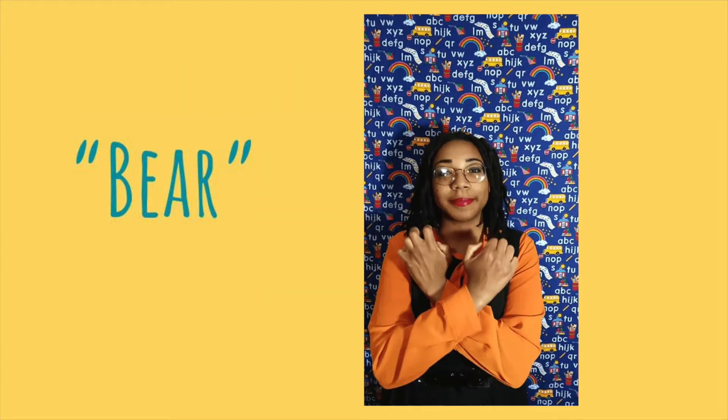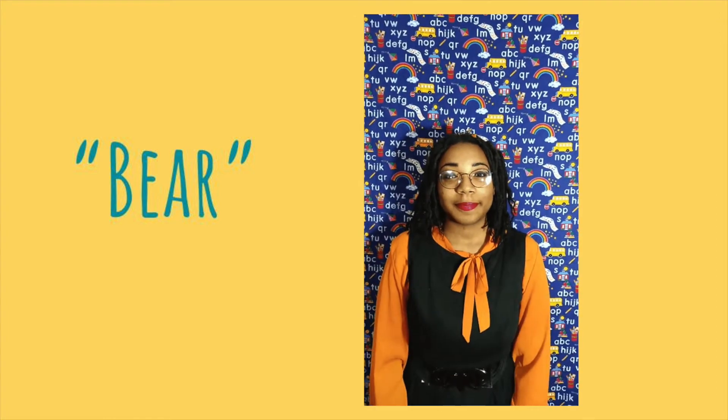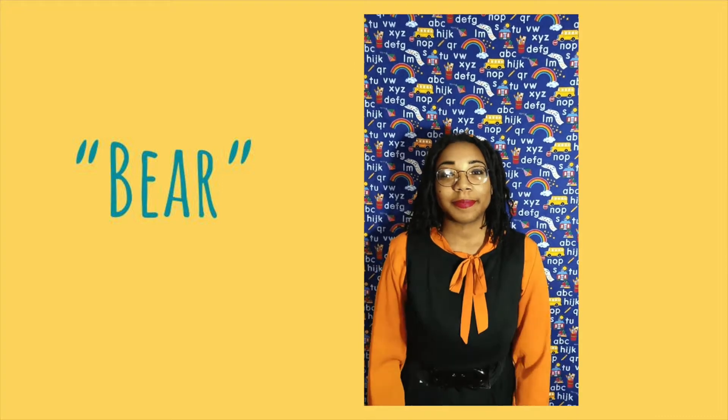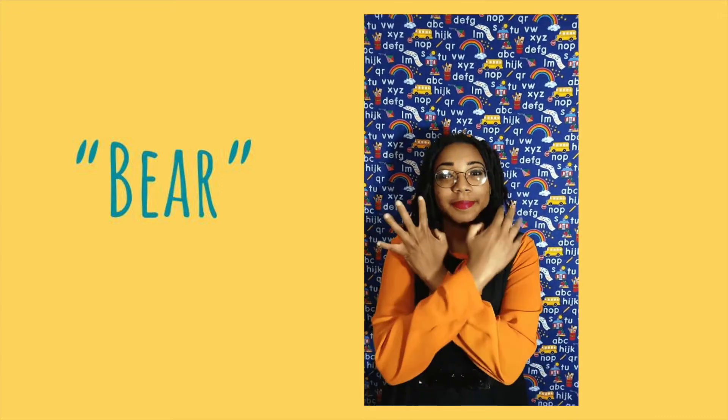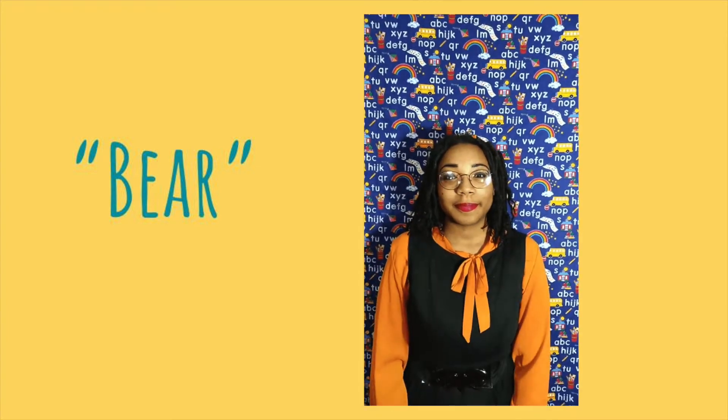The first word we're going to learn is bear. This is how to sign bear in ASL. First, cross your arms over your chest. Then make your hands into claws and claw your chest twice, just like Miss Amber is doing in the video. Can you do it? Cross and claw two times. Good job! You're saying bear in ASL.